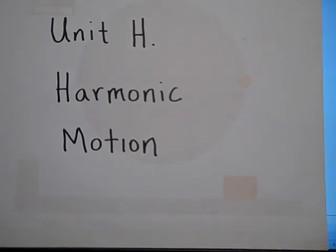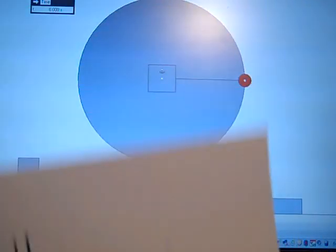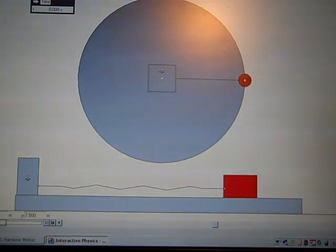I want to tell you about harmonic motion. This is the first video of probably several on harmonic motion. To do this we're going to use what we know about circular motion to study harmonic motion.